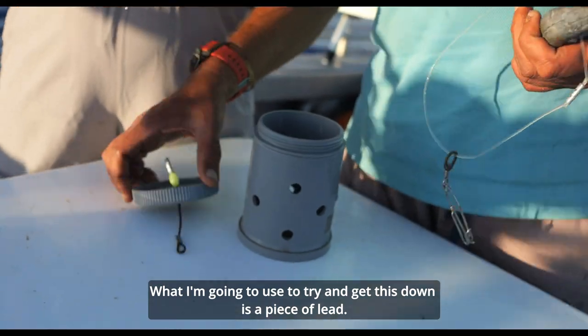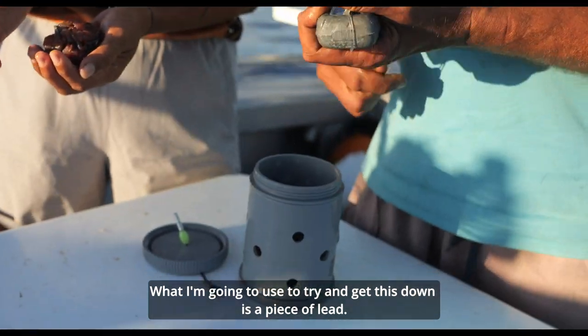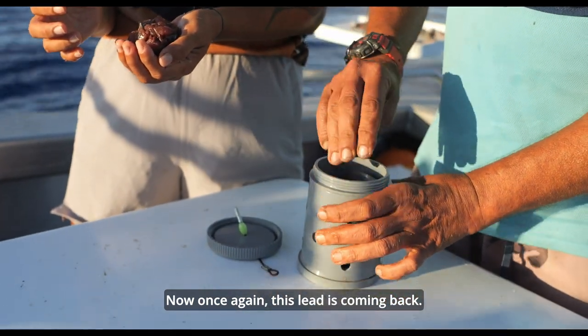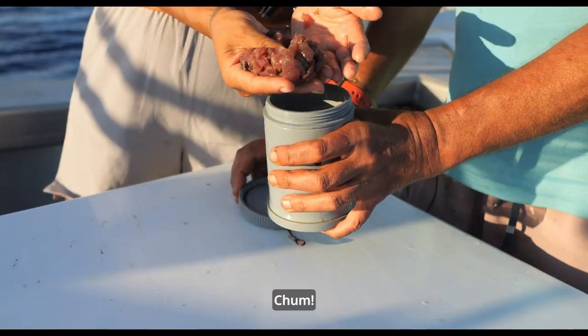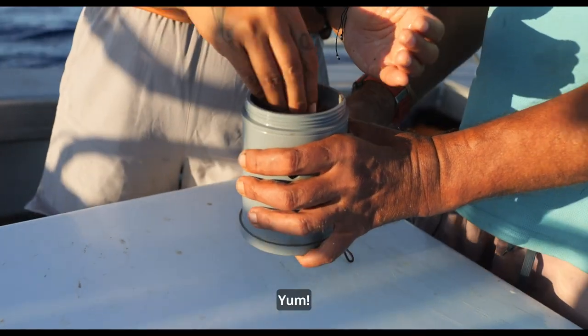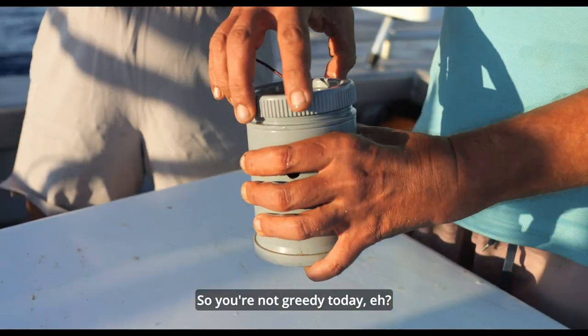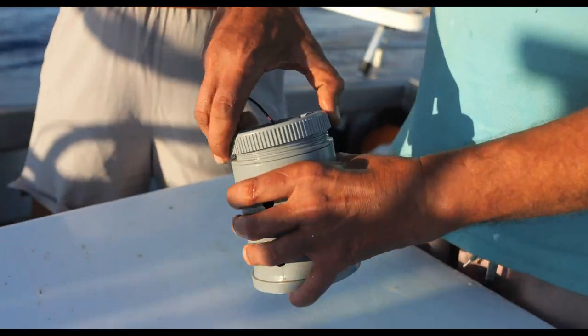What I'm going to use to get this down is a piece of lid. Now once again, this lid is coming back. You can put the chum in. Chum. Yum. Is that all you've got? Yeah, that's the one you told me to cut. Okay, so you're not greedy today, eh? No. Never.